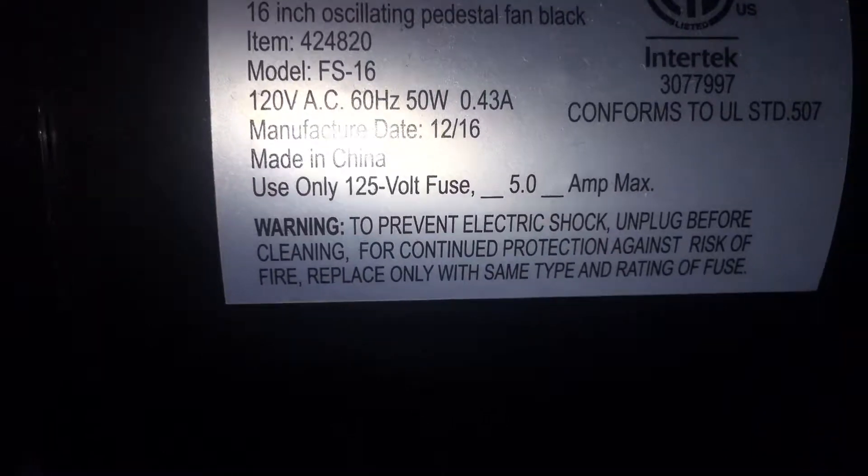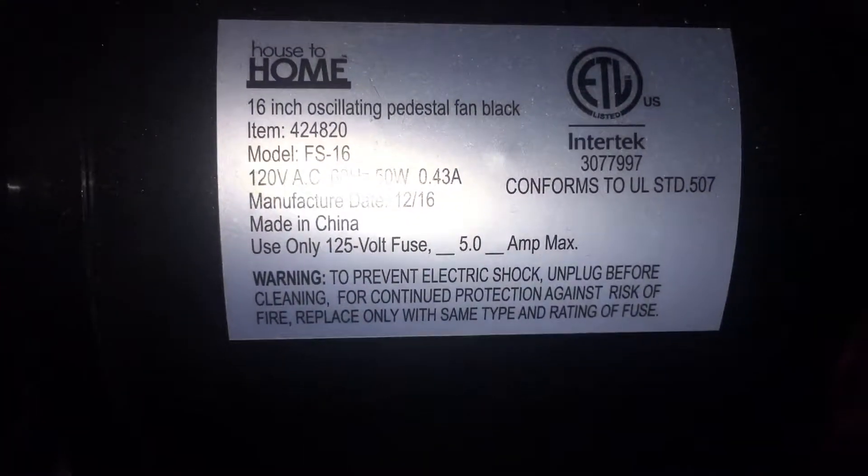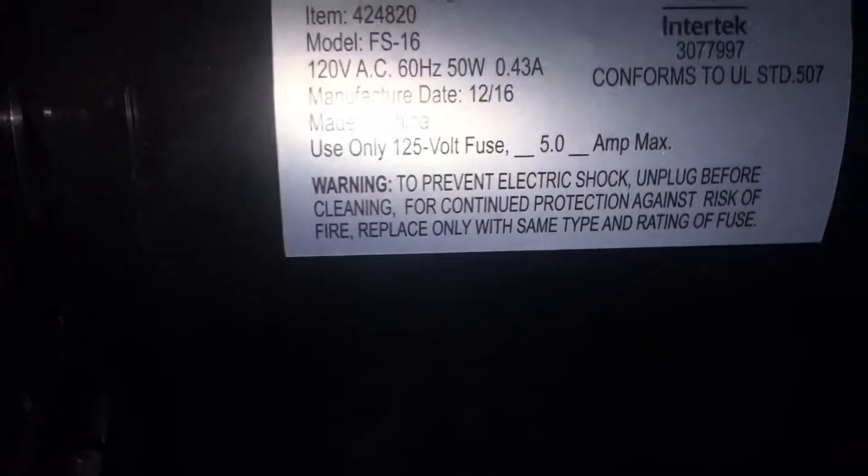50 watts — not bad at all. 0.43 amps. That was not bad.